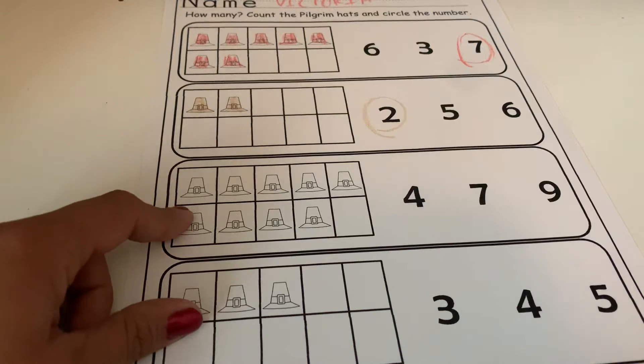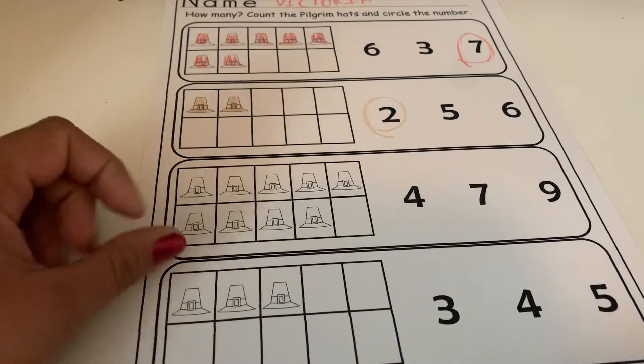Alright, let's go ahead and do this one. Pause the video, count the hats, and then come back and we're going to see what number you got.